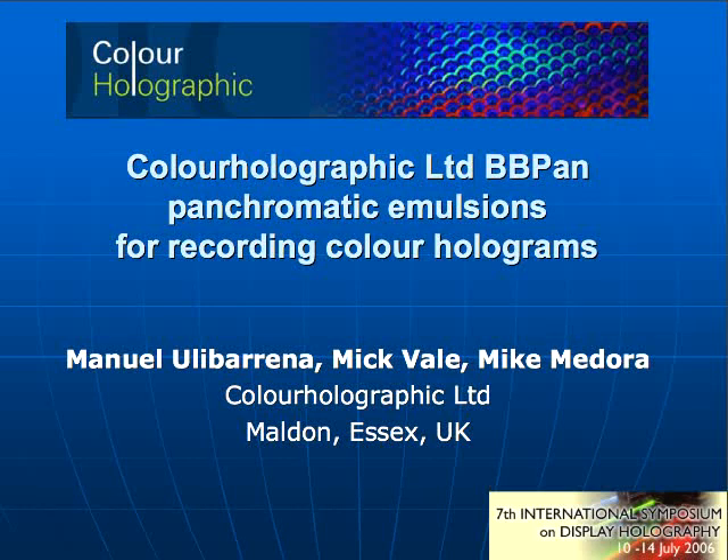Thanks, gentlemen, for your presentation. I'm going to introduce you to the new Bibi-Pan panchromatic emulsion from Color Holographics. It was mentioned before that Color Holographics only produced monochromatic emulsions. We actually produced green, red, and blue emulsions, but we now have also panchromatic emulsions. So that list must be updated.